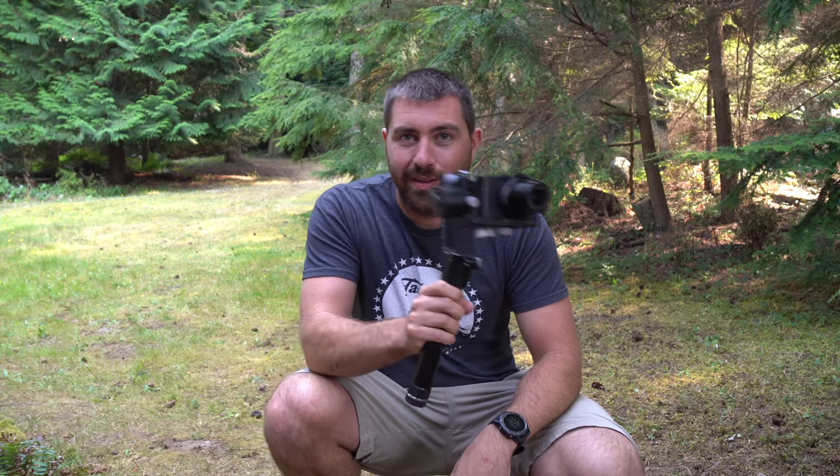Hey guys, what is going on? I've got a little trick for you that I think a lot of you will like — and that is how to use a gimbal, one of these guys, as a slider.